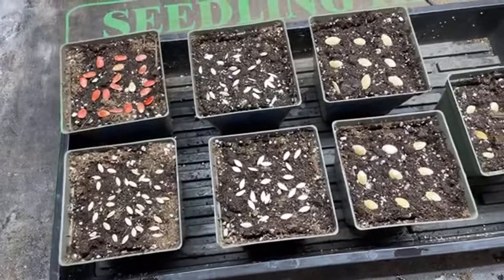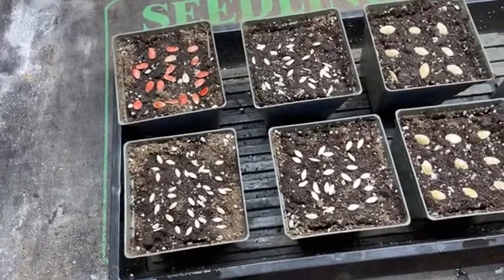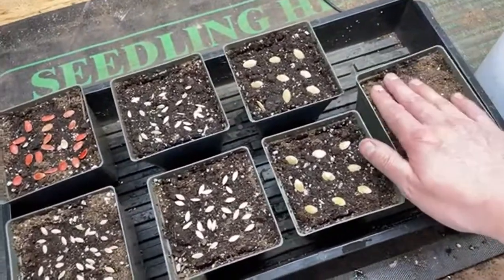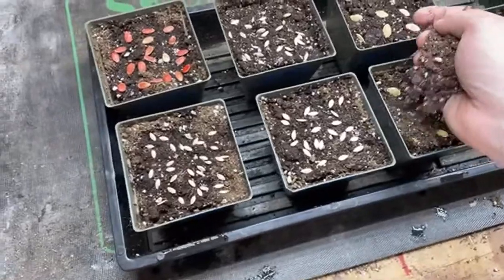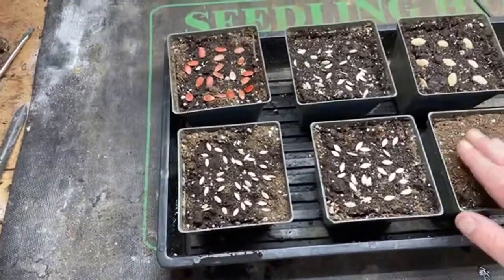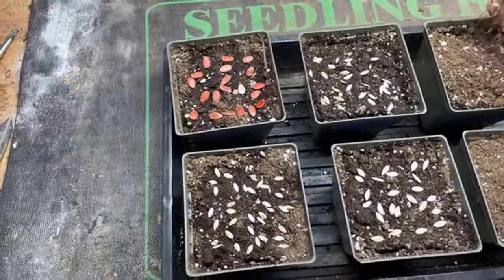We're going to cover these with about a quarter inch of mix. My brother-in-law was saying they live over by Wittenberg, and I guess they graduated this past weekend and put dumpsters in different places around town for donations and whatnot.